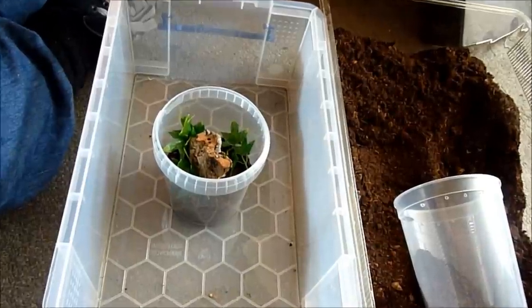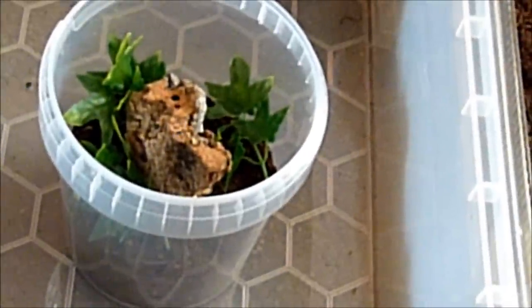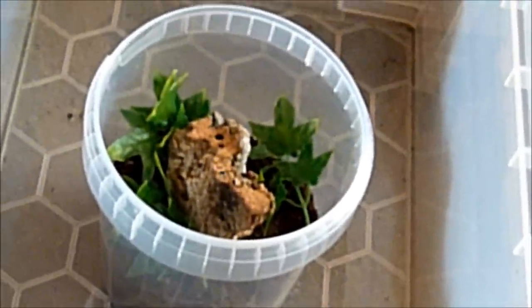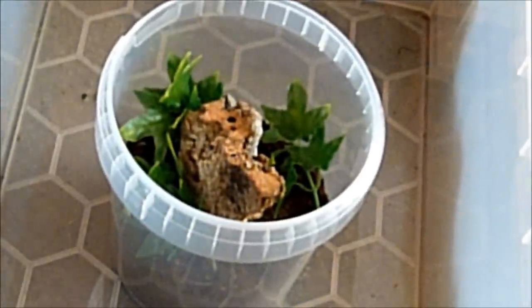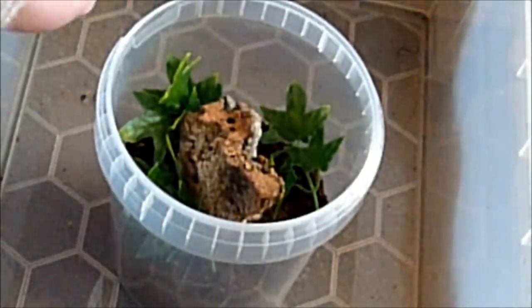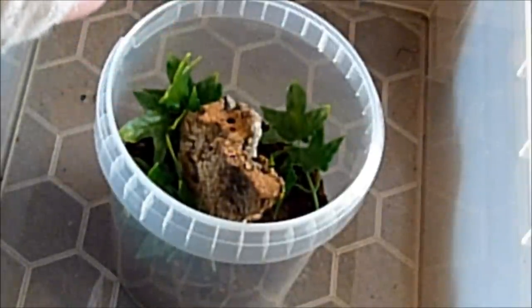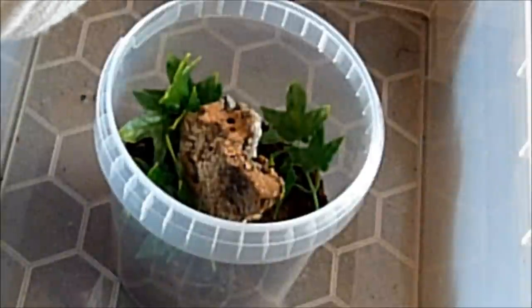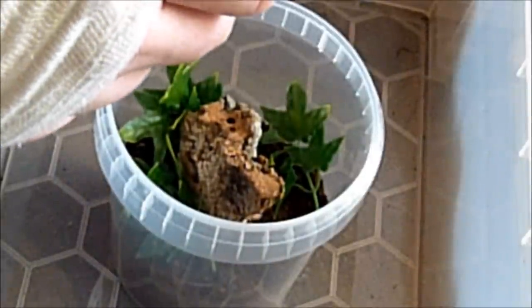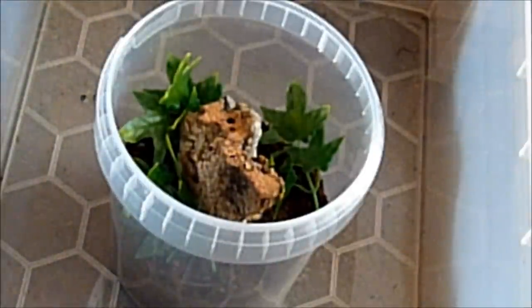Alright, last one people — this will be the Avicularia diversipes. I wanted one of those for a long time, and the breeder where I got most of my spiders from — it was so nice of them to send me one as a freebie. Yep, Diversipes — yay! At this point again, thanks a lot Helmut, really happy about this. So let's see where is the little one. These have hatched in December but they are really tiny — tiny, tiny, tiny, tiny.